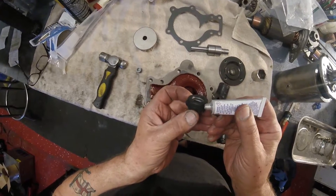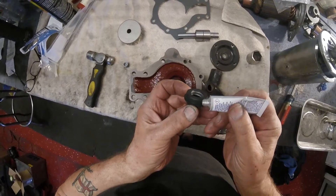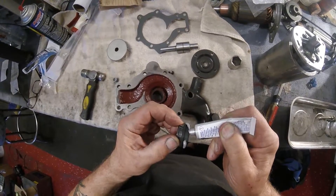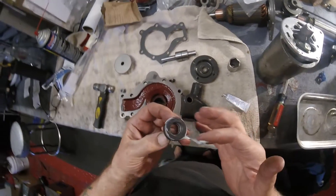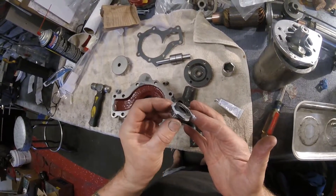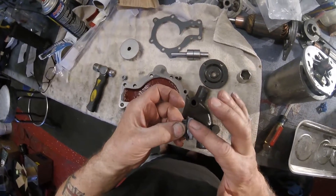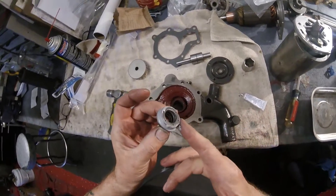We are putting the sealant on here. This is the rebuild of the pump you are buying. I did one earlier and I sold that pump. I like to show people what they're getting. There is no hidden agenda here. This is what you're going to get. So if this doesn't appeal, then don't buy it. Don't bid. Please don't waste my time and yours.